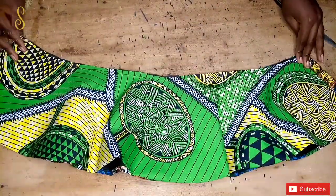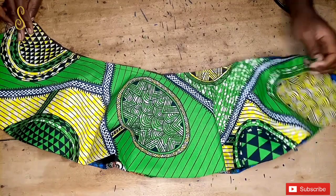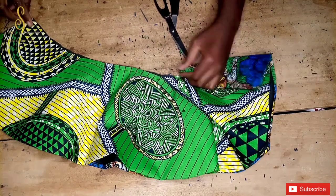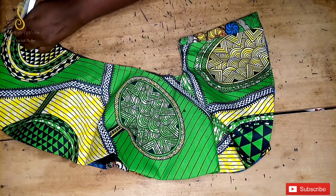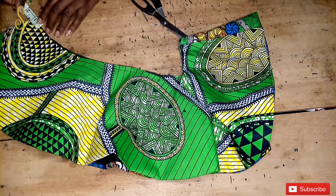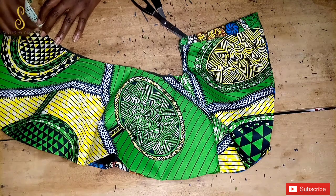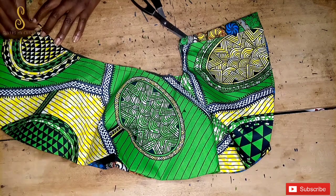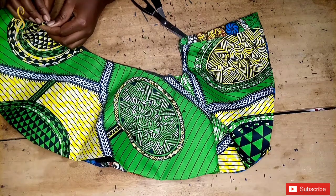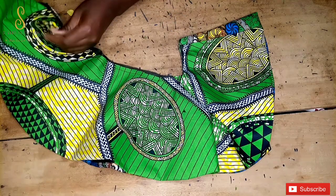I sewed it down at the machine, gave it a good press so it's lying flat, then folded the flare into two equal parts. I'm taking note of the midpoint and using my scissors to create a notch there. Then I go to the other side and mark out one inch for the zipper allowance, notching it as well.